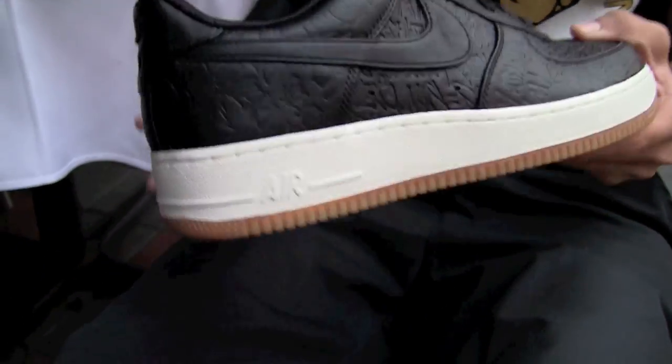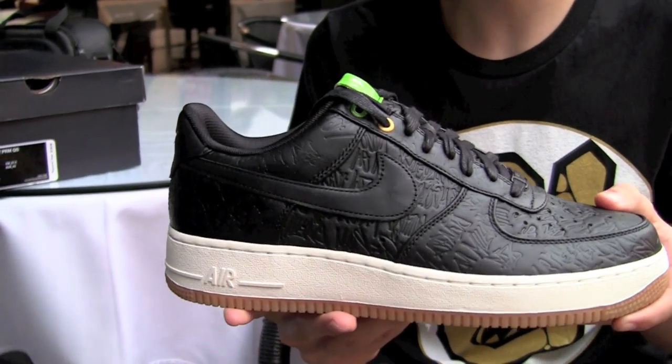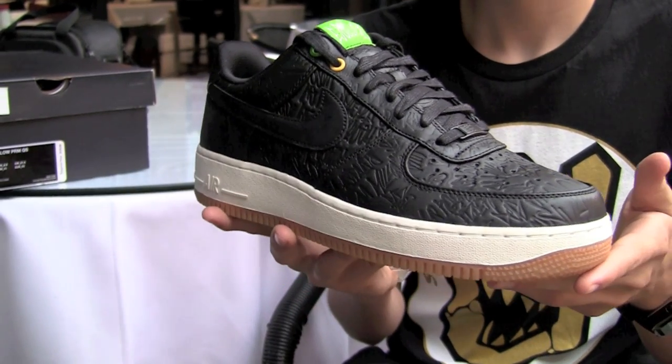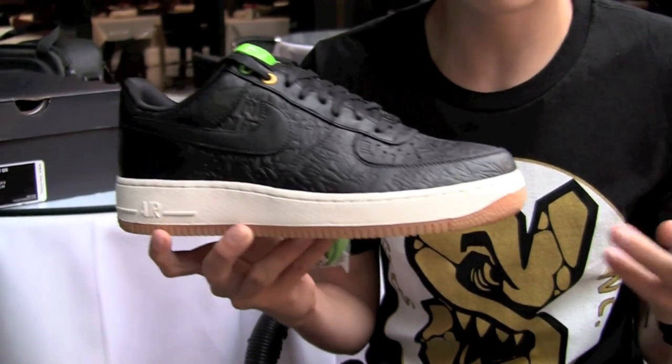It's a really dope shoe in my opinion. I really like what they did paying homage over in Brazil. I like how whenever they put things together like this on the Air Force One silhouette, it always looks nice. They're definitely putting out some big things in 2011 with the Air Force One, and next year I'm sure we'll see a lot more — it is a big anniversary for Nike.